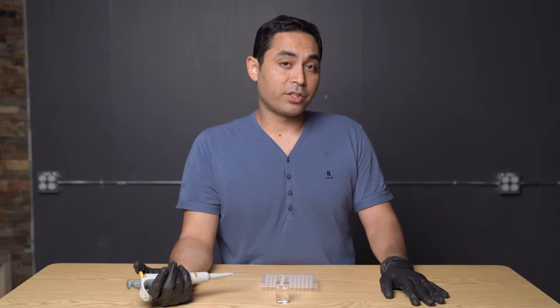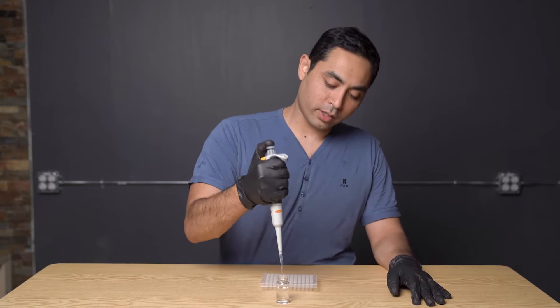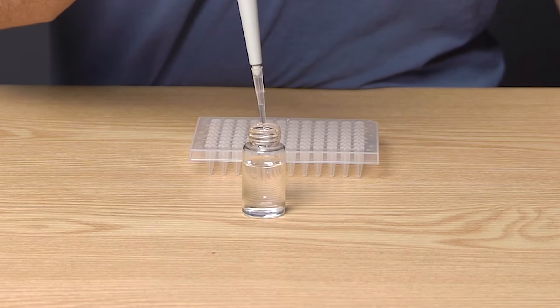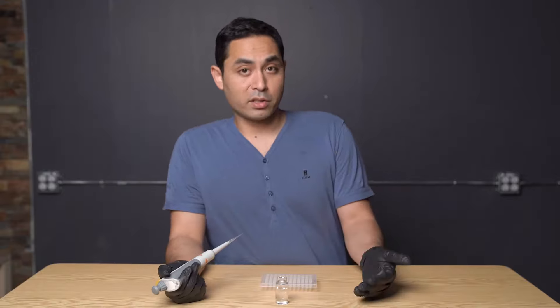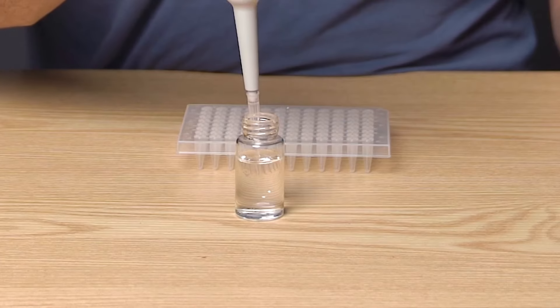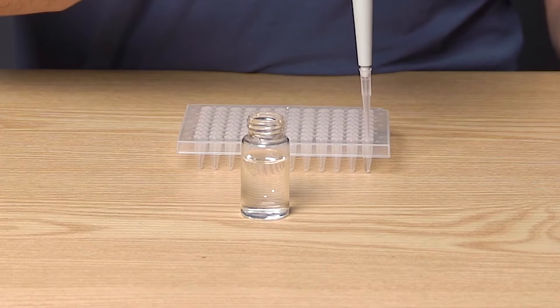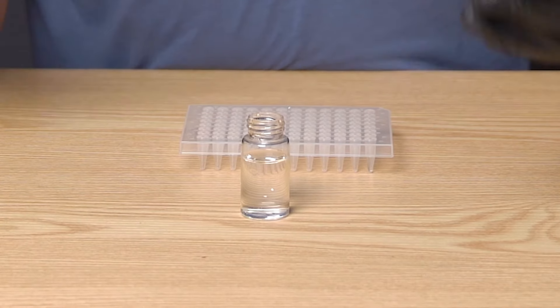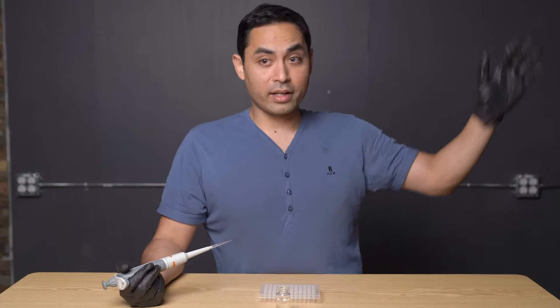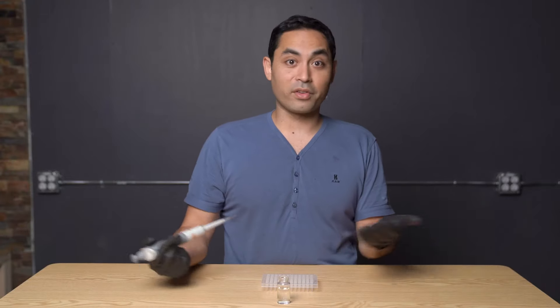The fifth thing is to make sure you have proper pipetting rhythm — it's all about smooth and steady motion. You want to pipette the same way every time. If you pipette too fast, you might not dispense the right amount of liquid. A smooth rhythm leads to very consistent results, which is why different operators running the same method can get different outcomes — a lot of it comes down to rhythm.